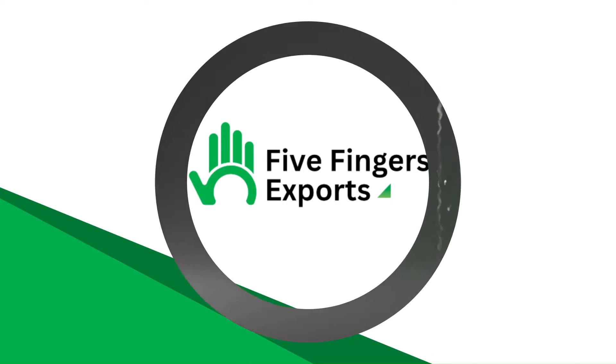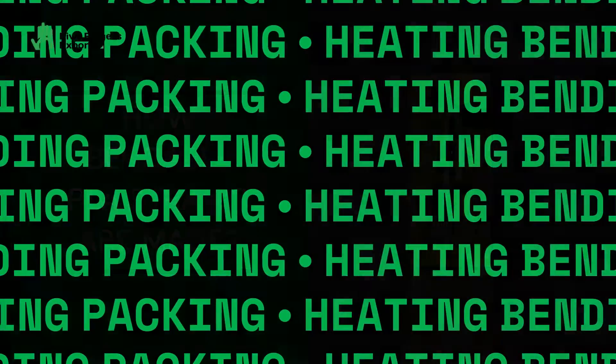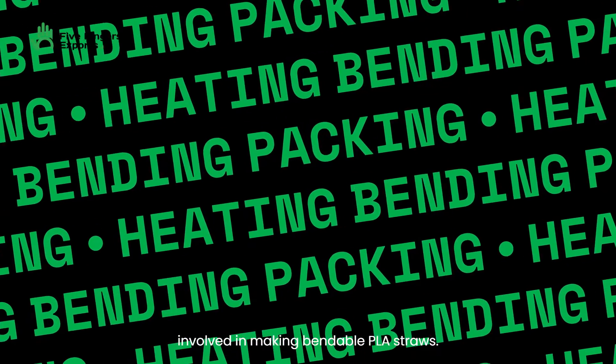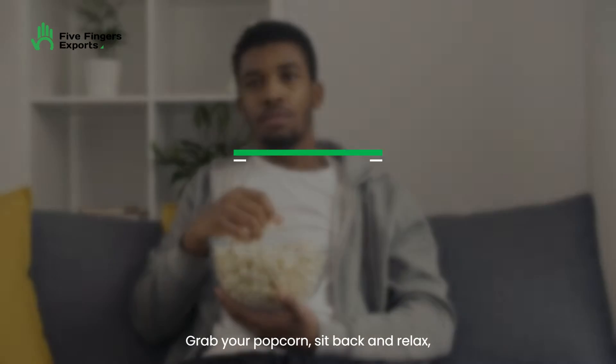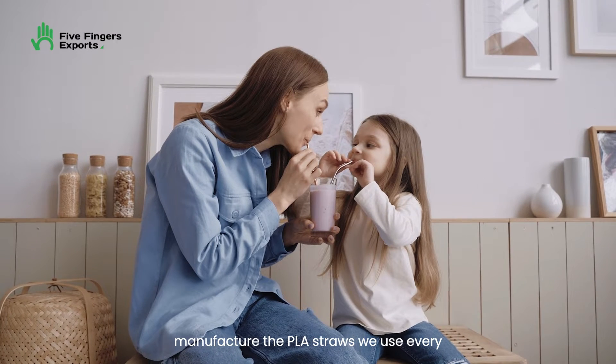Hello everyone! Have you ever wondered how bendable PLA straws are made? In reality, there are numerous processes involved in making bendable PLA straws. Grab your popcorn, sit back, and relax, because in this video, I'll walk you through all the processes required to manufacture the PLA straws we use every day.